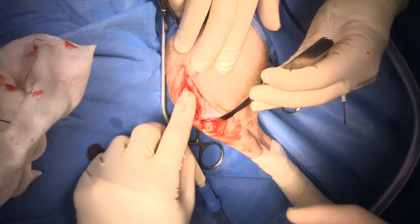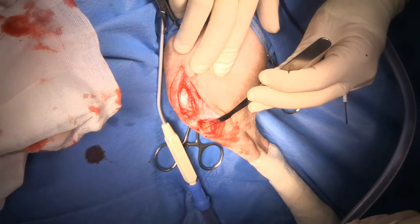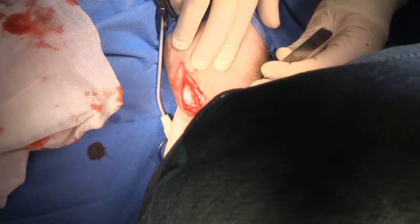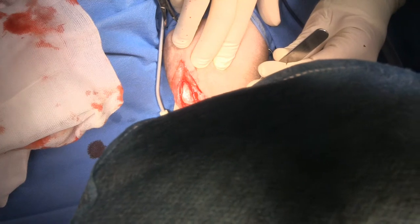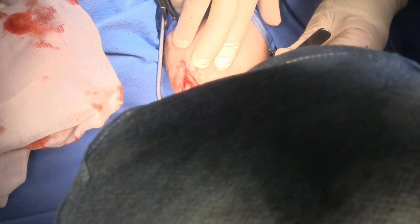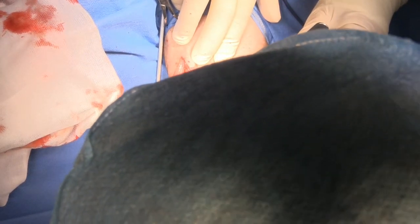You can see the condyle there and then the lateral aspect and the fossa where the cranial tibial muscle lays. One thing that people forget or don't recognize is that the articular surface is quite far caudal, so you can take a very large chunk of tibial crest. It's important that I leave the distal periosteal attachment intact because that's going to act as my tension band.